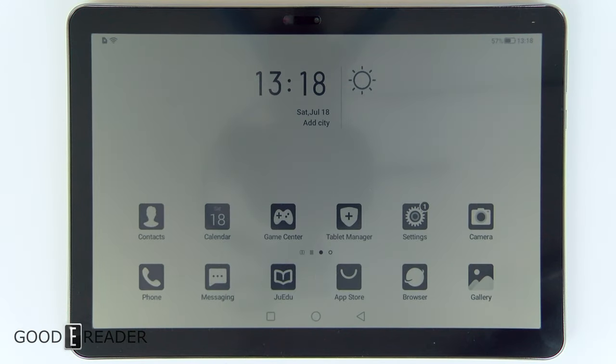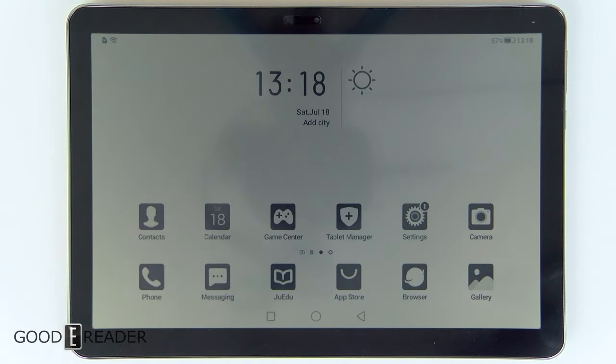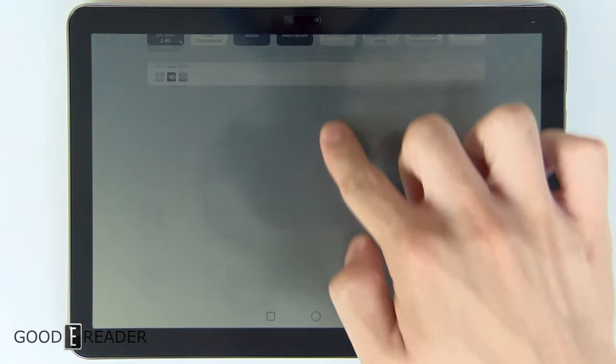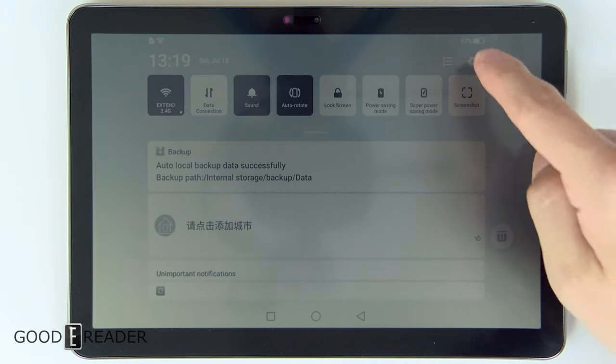First off, if you've never seen something like this before, this is an R-LCD screen. So it is still an LCD screen, much like any device like your smartphone. However, it's an R-LCD screen, meaning it's reflective. And the first thing you might notice when you grab this is that there's no brightness control.